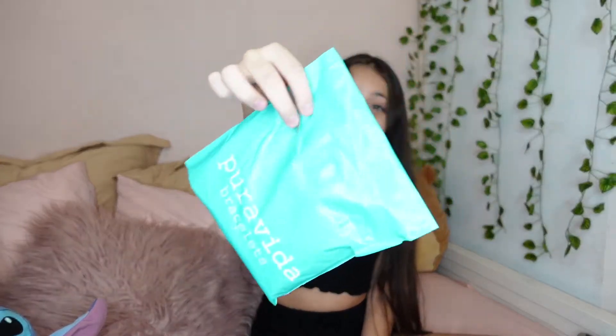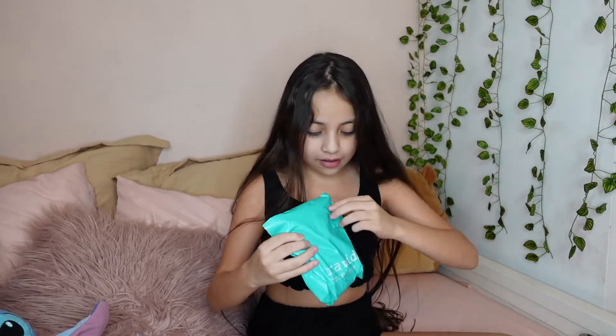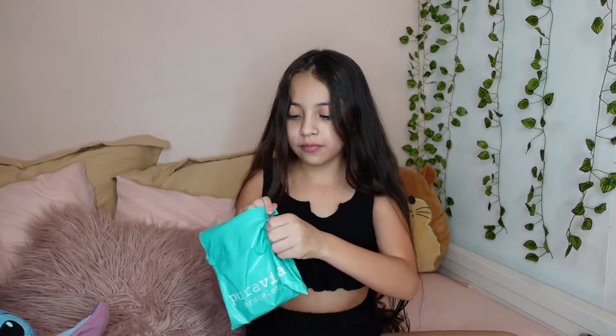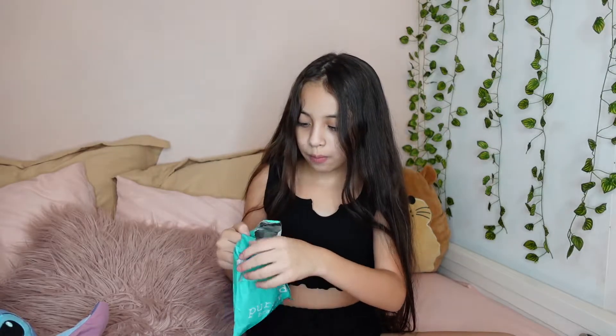Let's start unpackaging this Pura Vida package. Okay, so I'm so excited. I'm just going to grab something random.